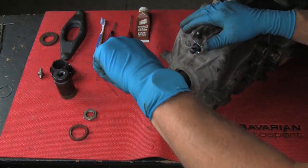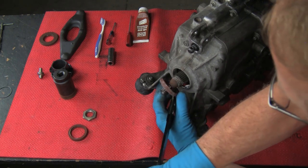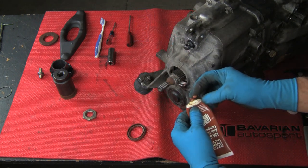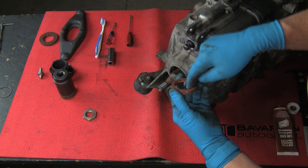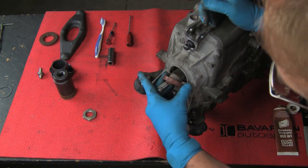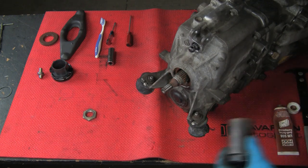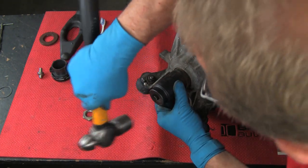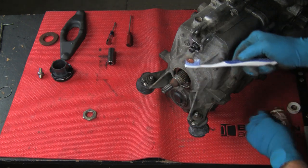Pry out the seal using a seal remover, a punch, or a screwdriver. We'll prep the new seal by lubricating the seal lip — we don't want the seal to go in dry. Insert the seal and use a tool to run the seal home; we'll use our 30mm socket if it fits just right. Lubricate the splines on the output shaft with a little bit of anti-seize compound using a toothbrush.